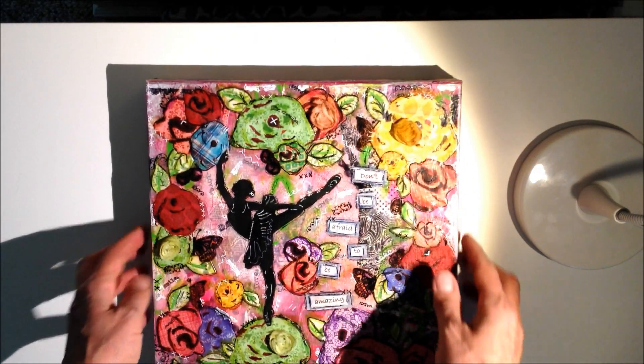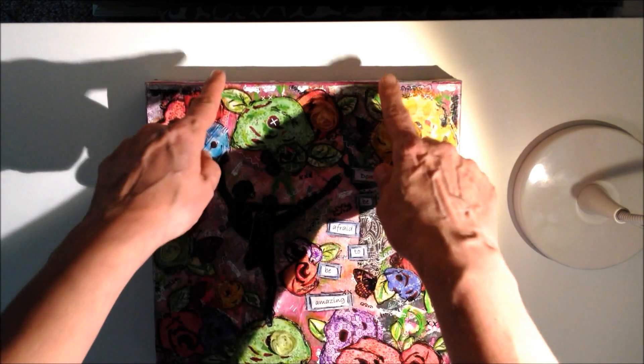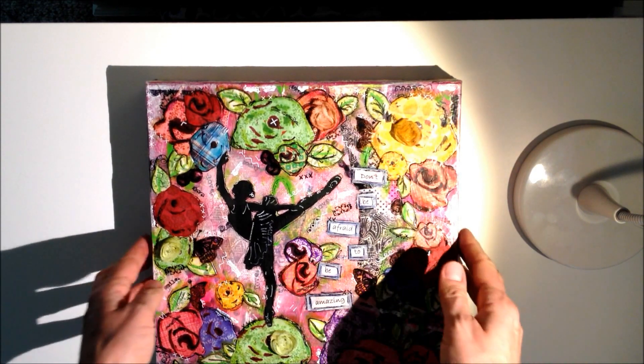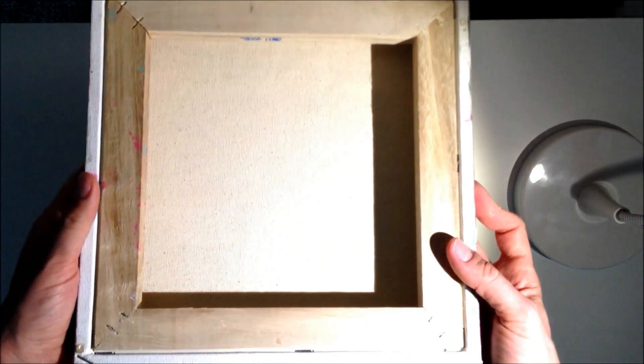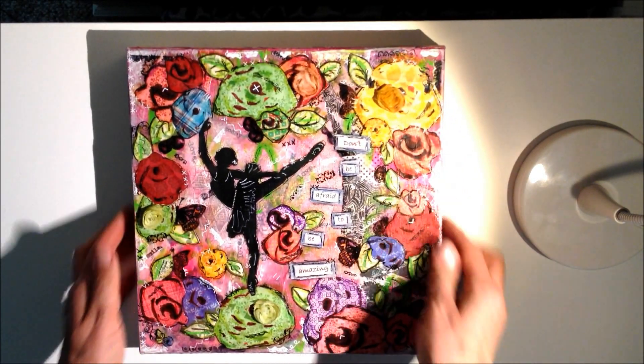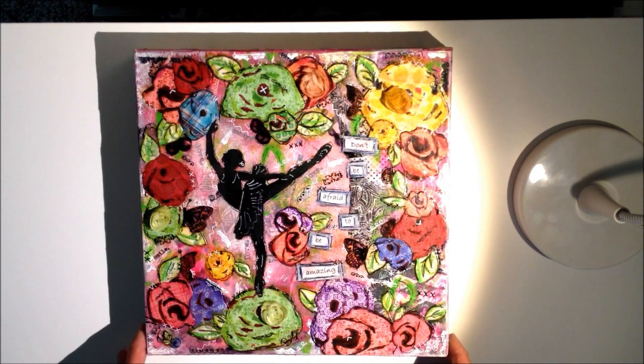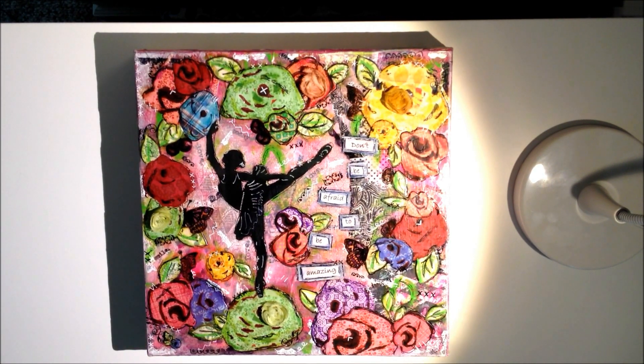I'm also going to tie some pink tulle in a bow up from the top, and then she can either hang it from that bow or she can hang it directly from the back of the canvas onto the wall. We're going to give it to her in a couple days — I can't wait, I really hope she likes it. And I'm going to be making one more this week, a little bit different, for another friend of the family that actually does some crafting with us.